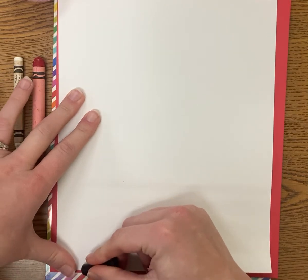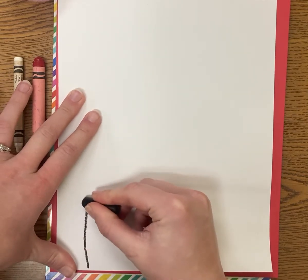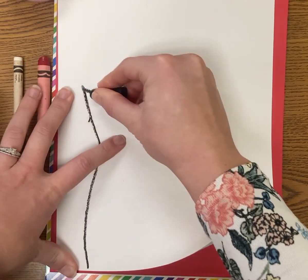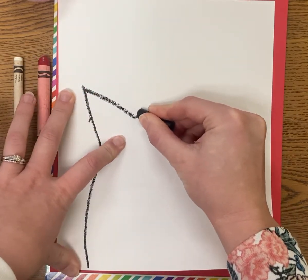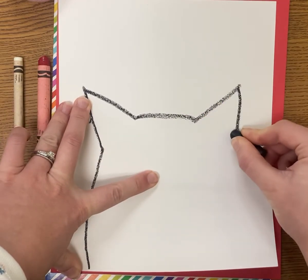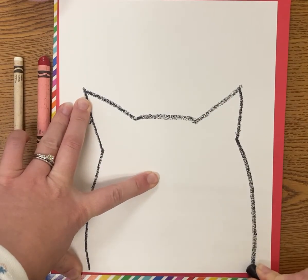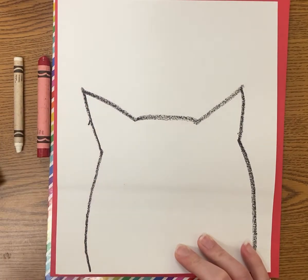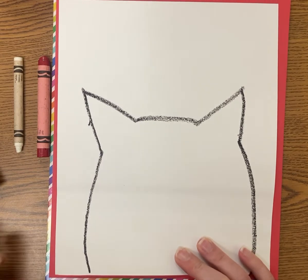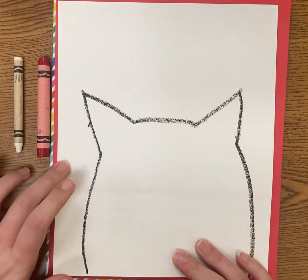I'm going to take my black crayon — you could start with pencil too — and we're going to start drawing the body. You can see he kind of has these cat-like ears from our story. It goes back up on the other side and back down. If you want to draw a different picture, you can look up pictures of the love monster or look in that video. Maybe you want him in a pose or holding a stuffed animal — that's up to you.